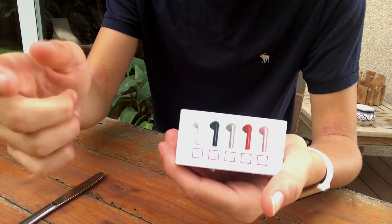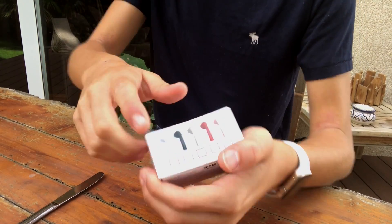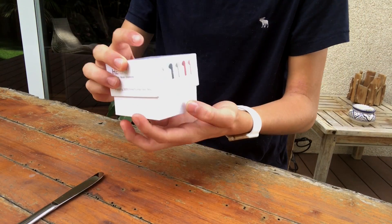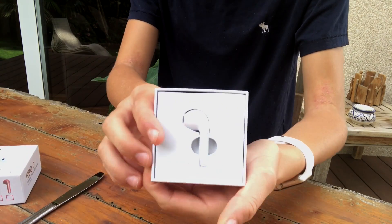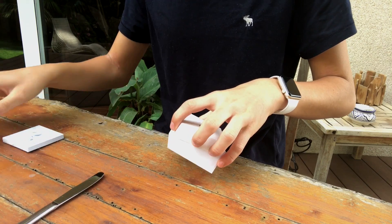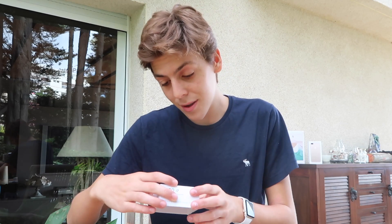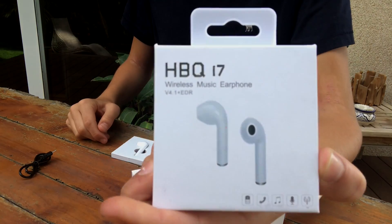Let's go ahead and unbox this — I'm actually pretty excited to see. By the way, they come in white, black, rose gold, red, and gold. I got the white ones. Oh, here they are — they look pretty good. Wait, where's the other one? What the heck, they just give you one earphone. Are you kidding me? They just give you one earphone.